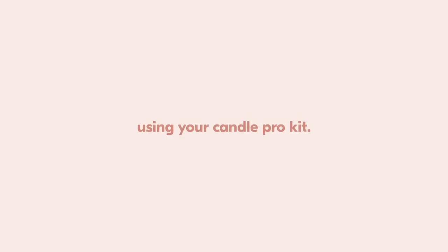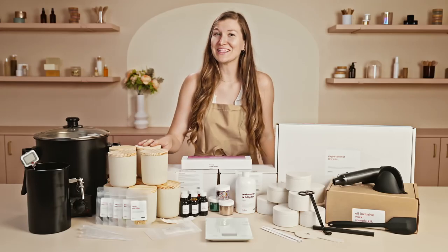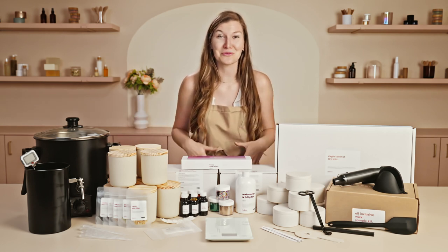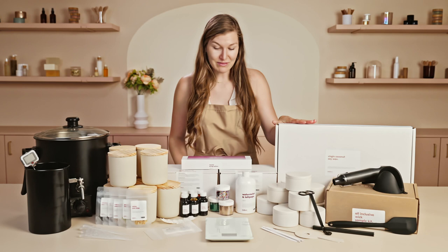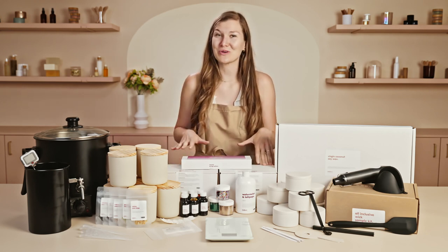First, what goes into a candle? Most of us know — obviously you need a container or a vessel, something to put your wax, your fragrance, and your wick into. We have lots of fun wax included with this kit and some exploratory fragrance.